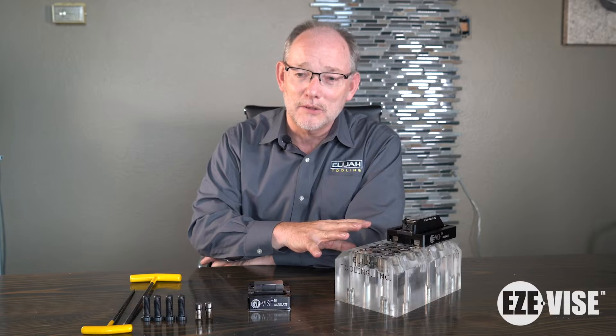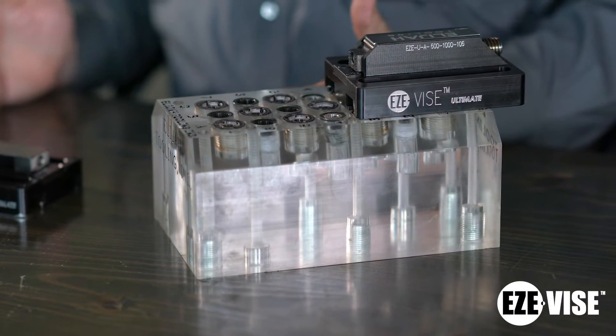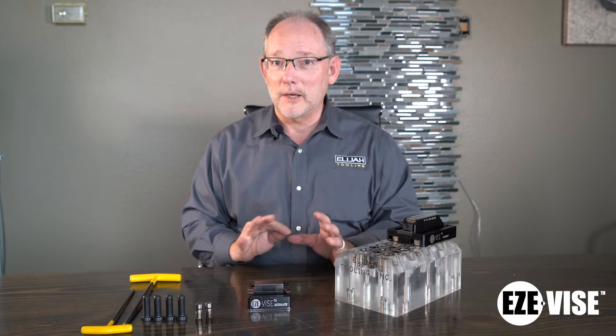Hey guys, it's Rick from Elijah Tooling. Give me two minutes and I'll make it worth your time. Today I'm going to talk about our Easy Vise Ultimates, and you're probably already thinking, 'he's got videos on that already.' You're right, we do, but we do not have a video describing all of the different features of these products, so I'm going to just kind of go through it with you.